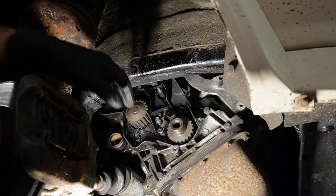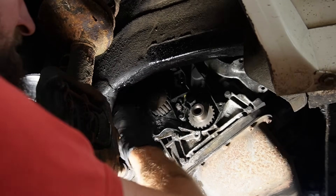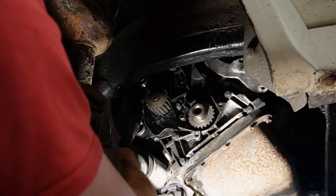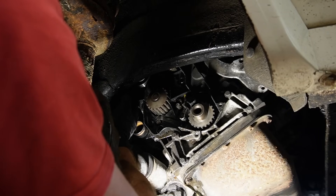Next up I want to remove the water pump. After changing the cam belt on the Renault Clio 16 valve I owned, I'm never going to complain about tightness again because that was just horrible. This one is fine.